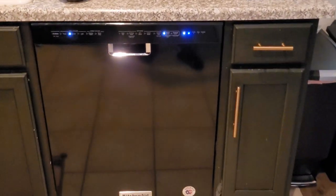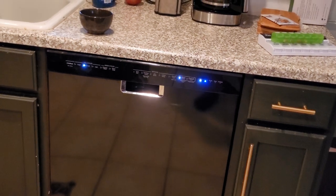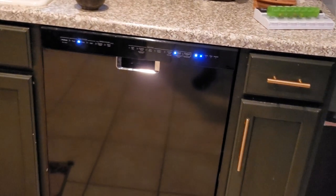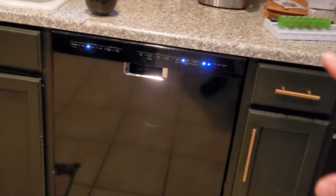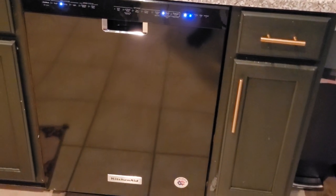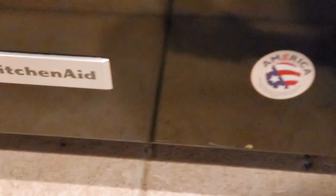Alright folks, it's the Appliance Guru coming back at you with another video. One thing I've noticed, we've been going out to calls a lot recently where the client hasn't been properly trained or demoed how to use their dishwasher properly. So I'm going to go through some basic cycles and options that these dishwashers have. They look different on all models, but essentially they do the same thing. First informational video about these new dishwashers — I have a KitchenAid.